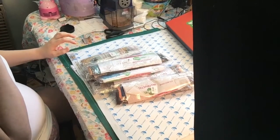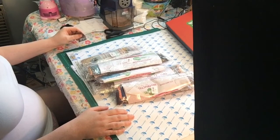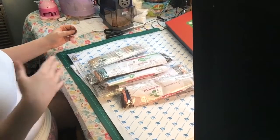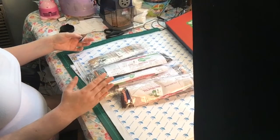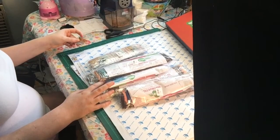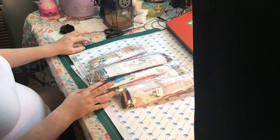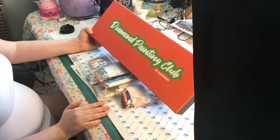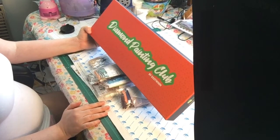Not all my paintings are in the log book yet because I don't have pictures for all of them, but I'll get pictures and cut them out to put in my book. I'll show you how I do it in a different video. This subscription - the one where you just get all diamond paintings - is $54.99 a month. For six paintings, you really can't beat that.